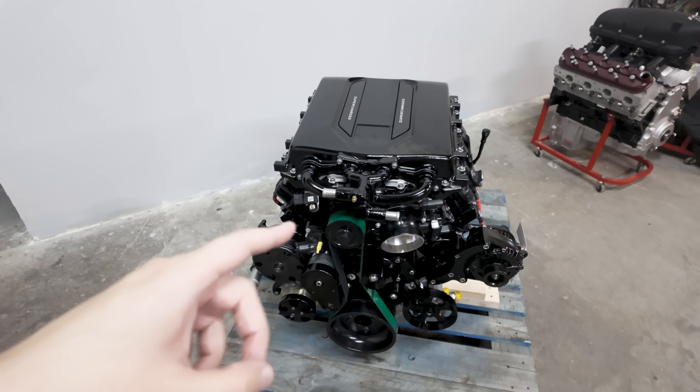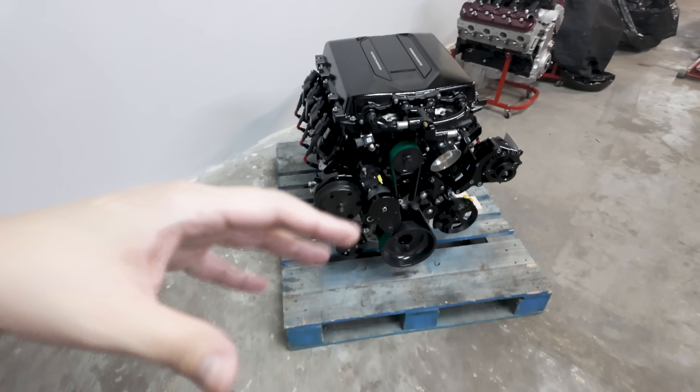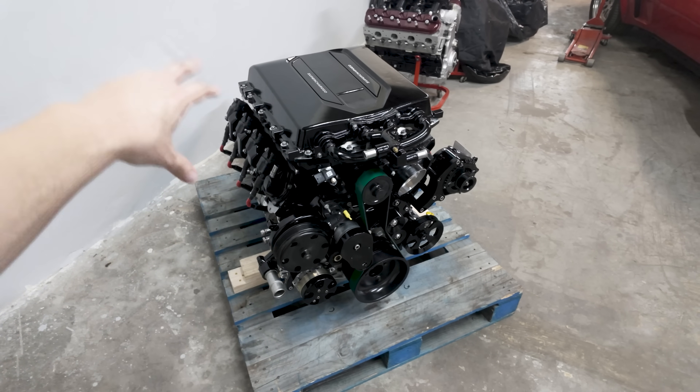We also did a complete LT4 high-pressure fuel system — fuel pump and injectors. The LT4, LT5, Escalade V, and Blackwing all share the same high-pressure fuel system.